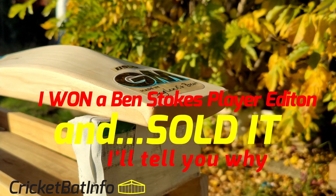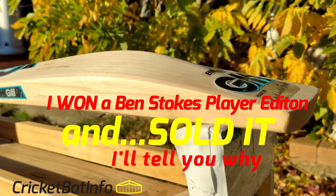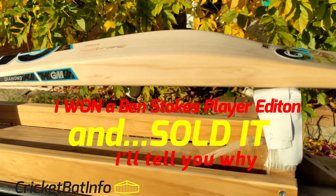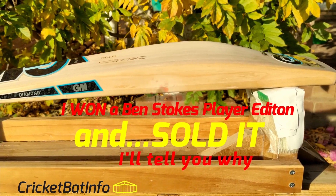Hi everyone, welcome back to Cricket Bat Info. I'm Mark, and this is a Ben Stokes Player Edition. I'm going to compare it here to the Aidan Markram, so you can have a look at both, and also tell you why I've actually sold this straight after this.